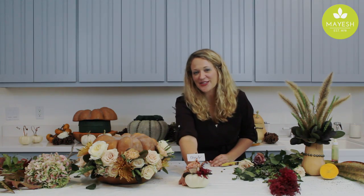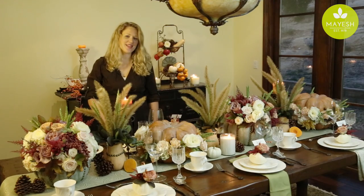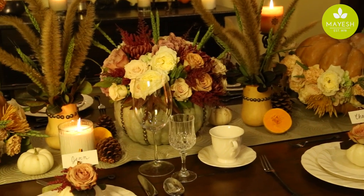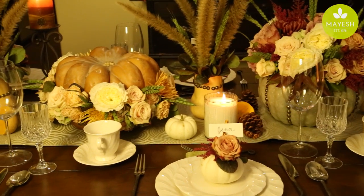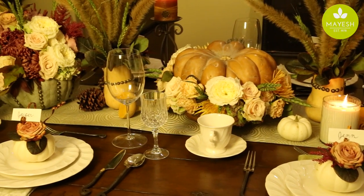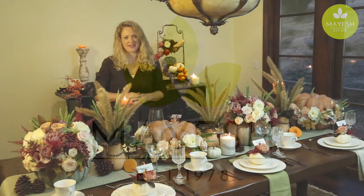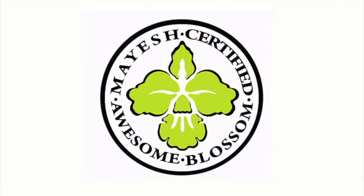Now that the table is set, you can see all of our elements come together — pumpkins done a little differently, a different color combination for fall that's just a little bit softer, a softer side of fall, and lovely touches and details that only a florist knows how to do. Thanks for joining us, and from our Mayesh family to yours, have a very happy Thanksgiving.